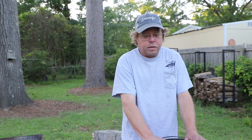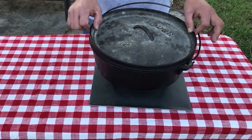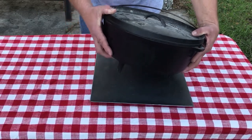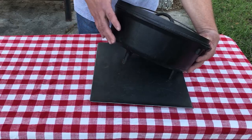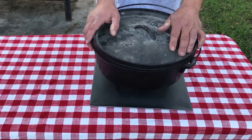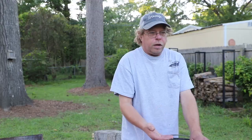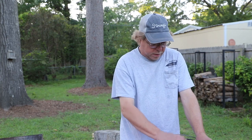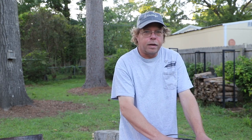Now most of the styles that I have are camp Dutch ovens, which have, as you can see, a raised lid which holds the coals on top, and feet on the bottom to hold them up so that you can have the coals on the bottom too. I happen to have a few other styles but those are in the process of getting restored — somebody gave them to me and they were pretty rusty.